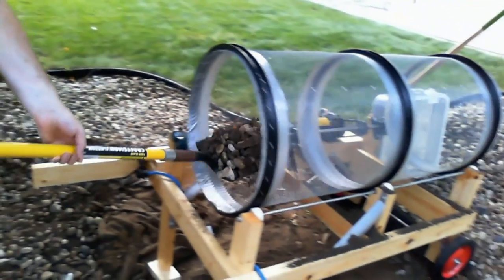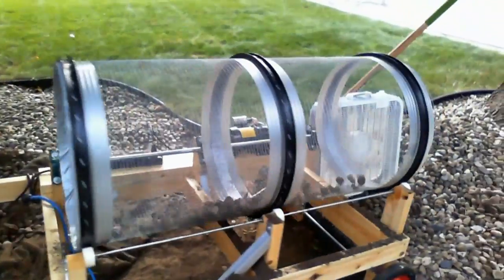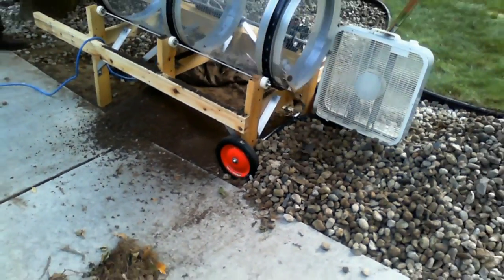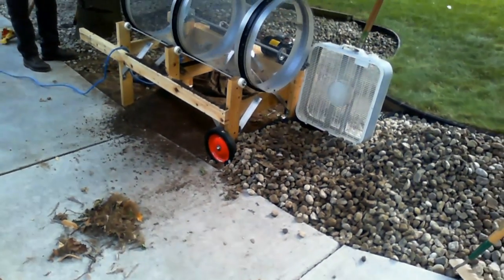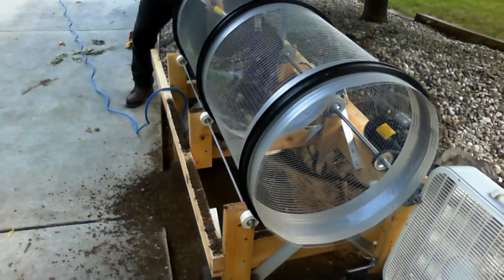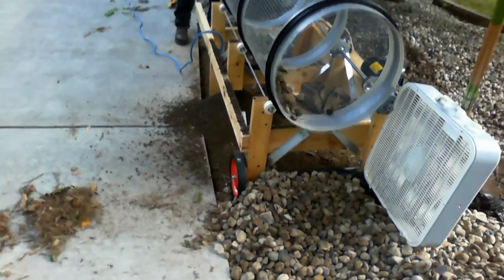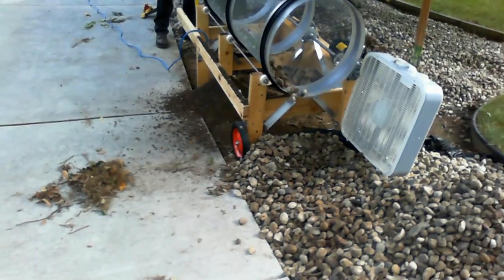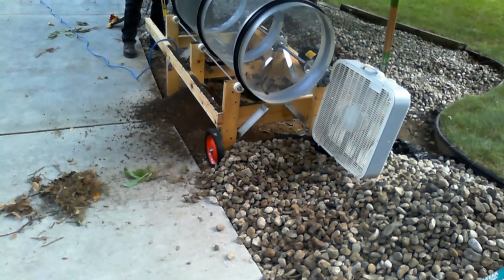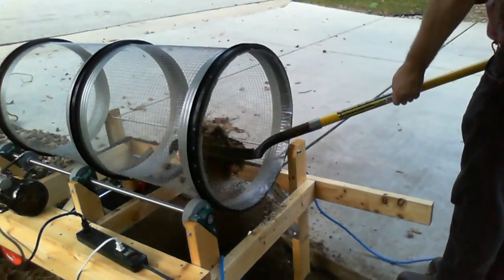The rock trommel is placed where the old landscape fabric was removed. The trommel dirt falls to the ground where it is used as backfill. The cleaned rocks fall on top of the new landscape fabric, and the box fan is used to separate the weeds and roots from the rocks. This approach minimizes the distance the rocks and dirt are moved.